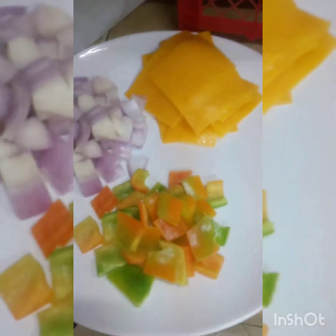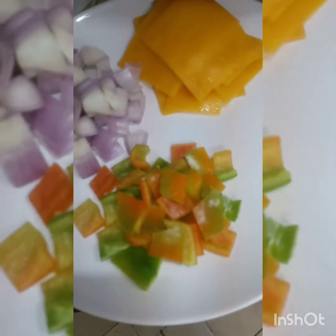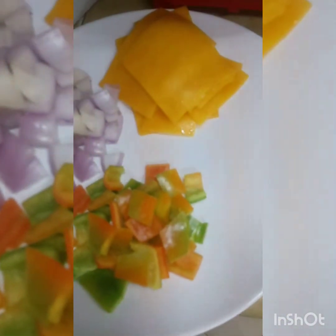Araw na ito ay gagawa tayo ng sandwich kudo. Ang kailangan natin ay chicken breast.